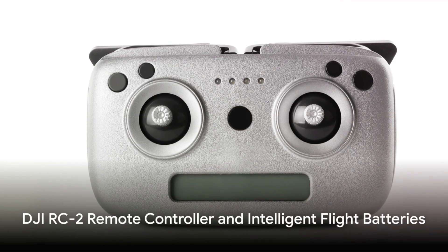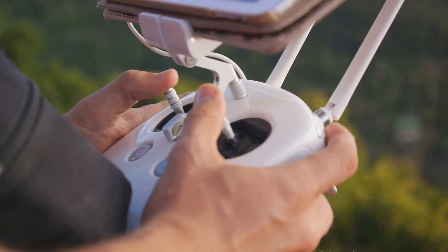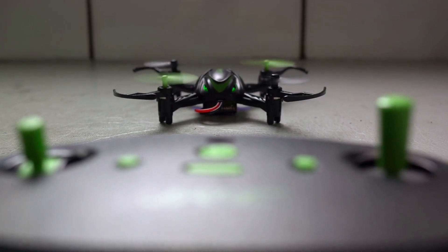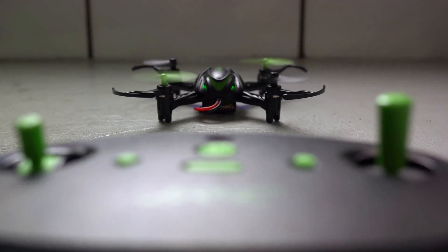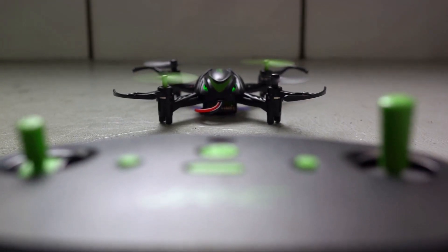Let's start with the DJI RC2 Remote Controller. This controller is a testament to DJI's dedication to user-friendly design. It's ergonomic, easy to operate, and offers unparalleled control over your drone, making your flight smoother and more enjoyable.